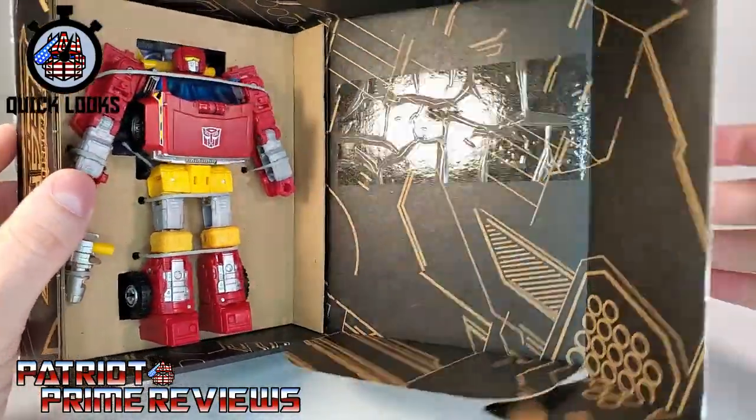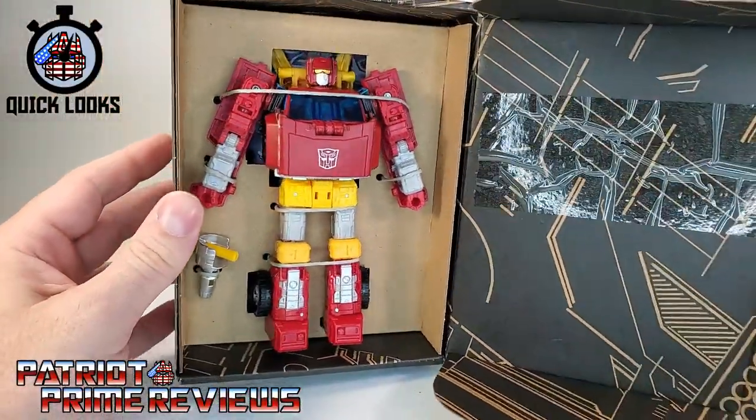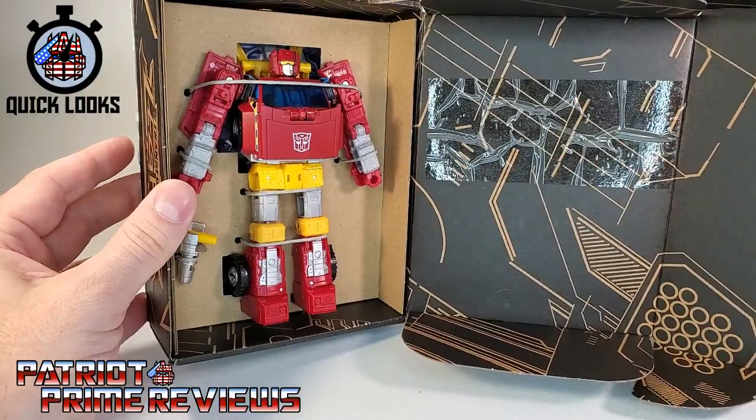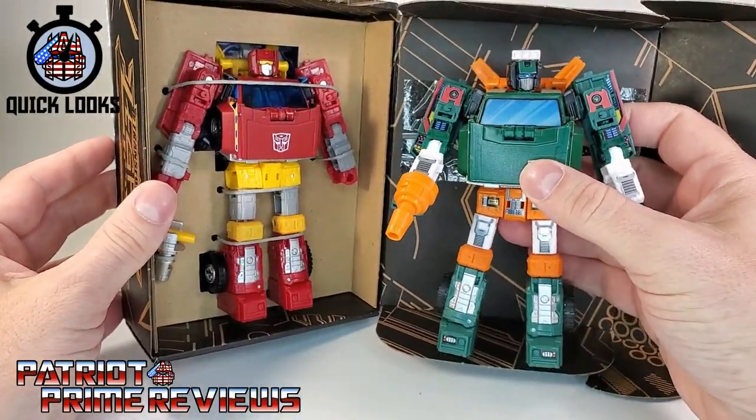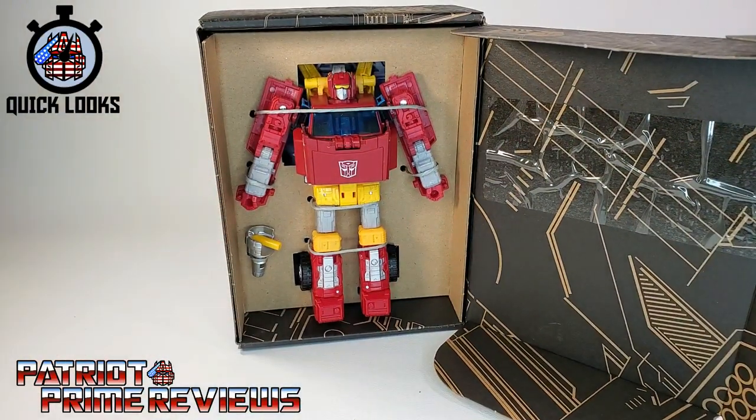And we've got more designs there on the inside as well. Now as you can see, Lift Ticket here is a straight-up repaint of Earthrise Hoist, which is why he's getting a Quick Looks video. Without further ado, let's get Lift Ticket out of this packaging and check him out. Welcome to Patriot Prime Reviews.